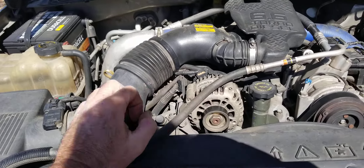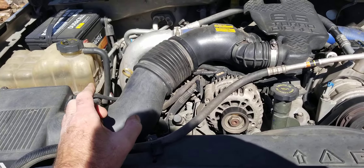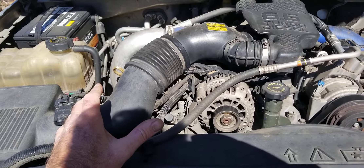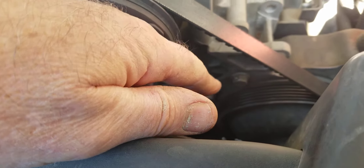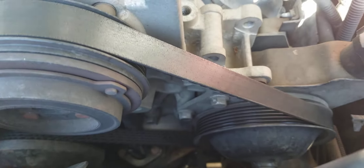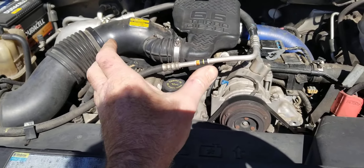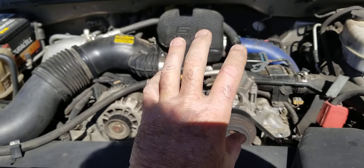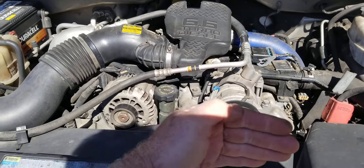If you've got coolant in your oil and you don't have any oil in your coolant — so your coolant looks clean but your oil looks like it's got coolant in it — the first place to look is your water pump. The water pump is down here, behind this stuff, and it is gear driven by the cam. One side of it is on the oil side and the other side is in the coolant.